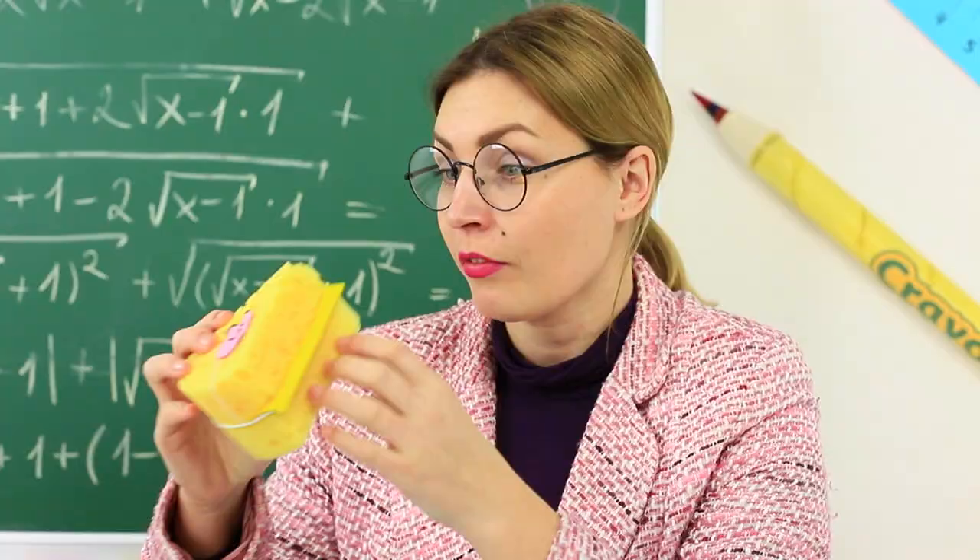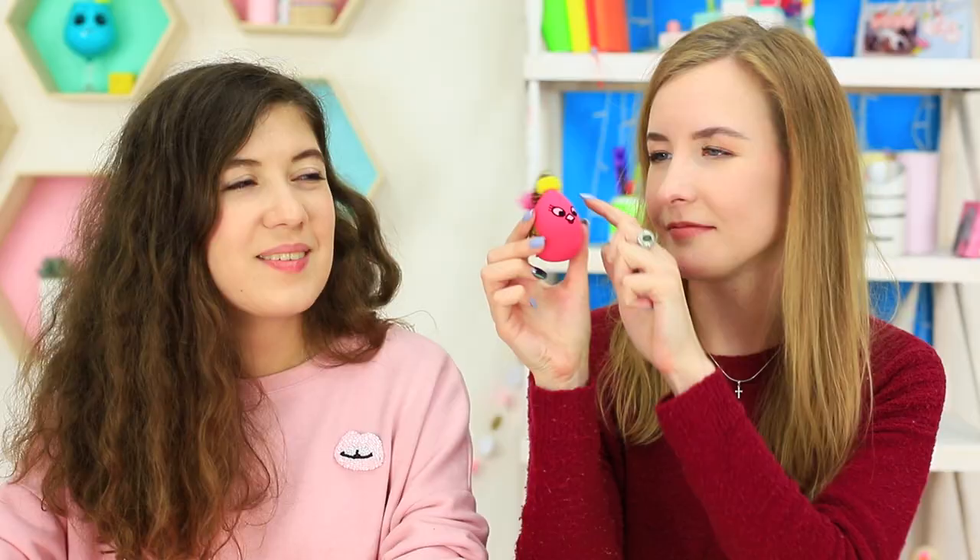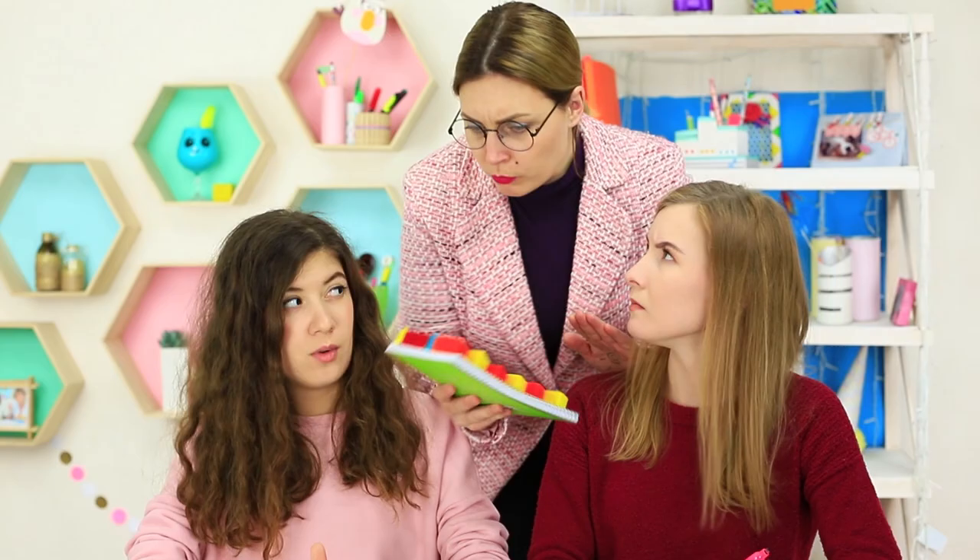A pen with a soothing sand glass, a notebook that looks like a soft slice of cheese, and a pencil sharpener with a bright spring bird — our new collection of creative school supplies will help you reduce your stress in class.